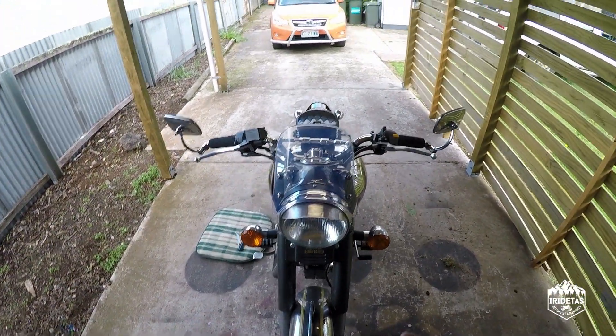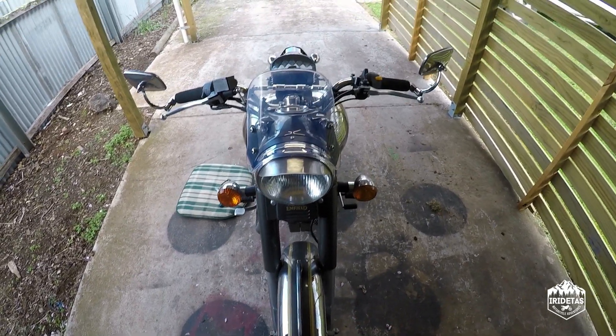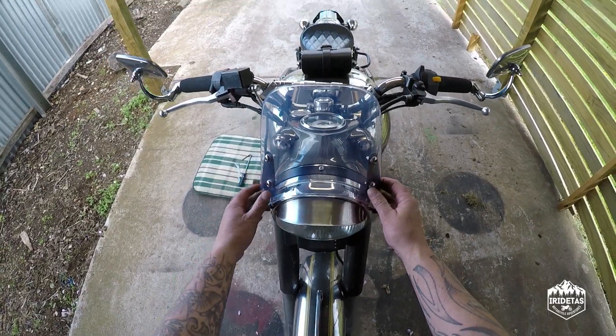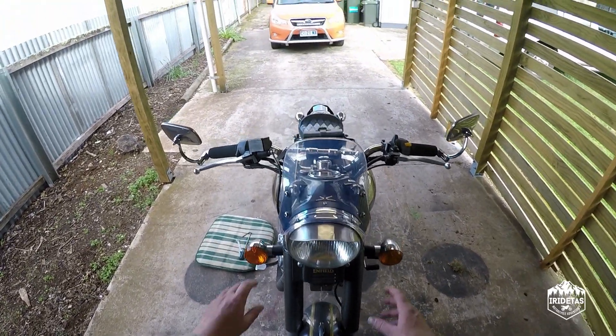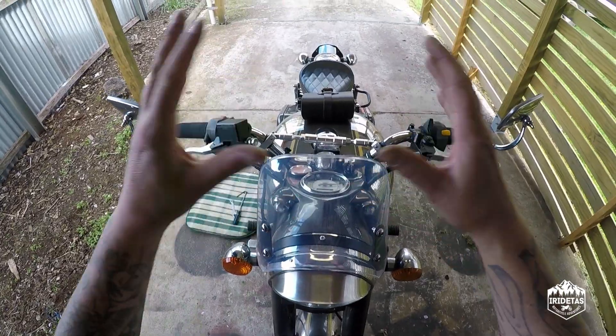There's the front of the screen — it's not too obtrusive. You can certainly tell that it's on, but it's not too obtrusive. If you're looking for some wind deflection off your chest, then this is probably the screen I'd go for personally, rather than the big sort of bulbous one that you can buy.